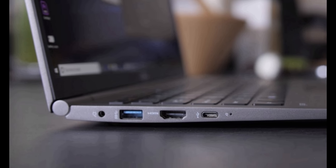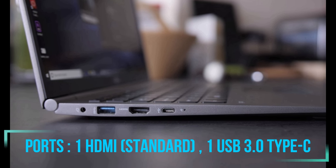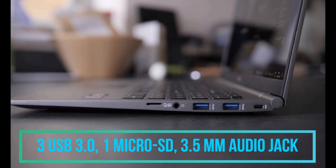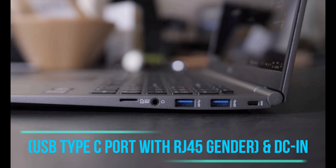On the side profile of the laptop, we are getting various ports such as one HDMI port, one USB Type-C, three USB 3.0, one micro SD, one headphone out, and one DC-in port.